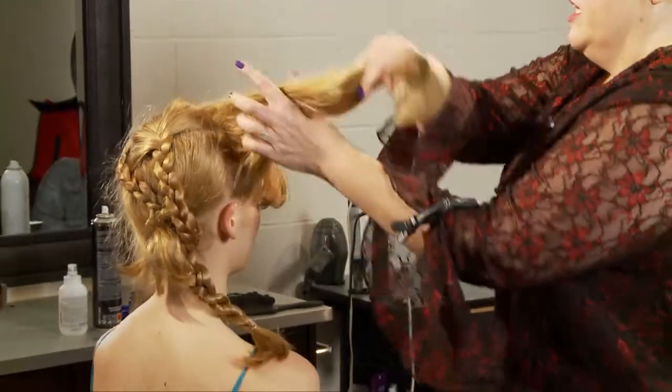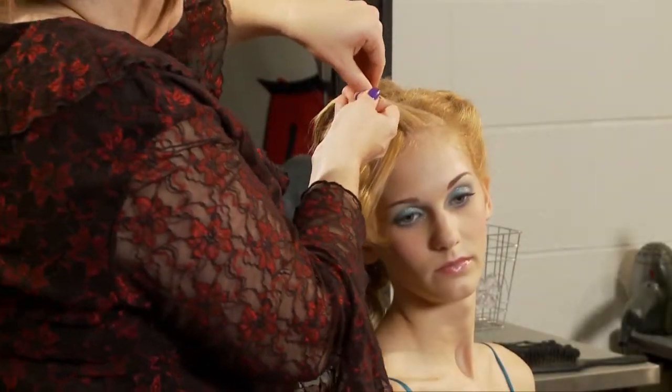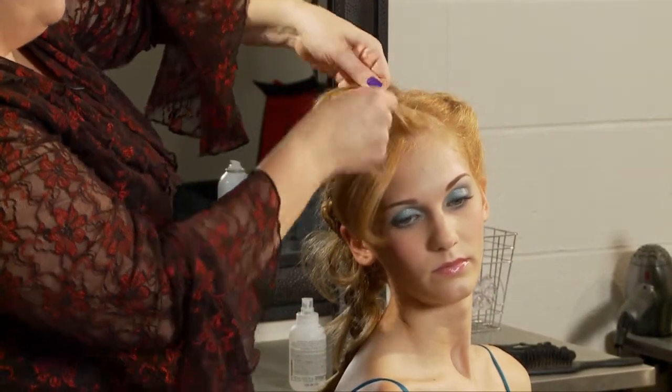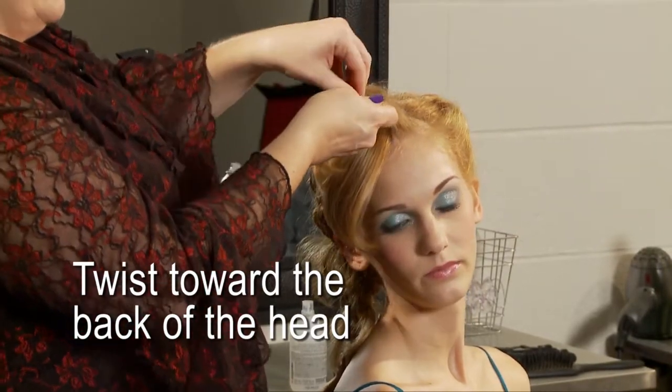So we have the front sections left. If you're going to do this particular braid that I'm doing right now, you want to twist towards the back of the head, and that will make sense in a little bit.